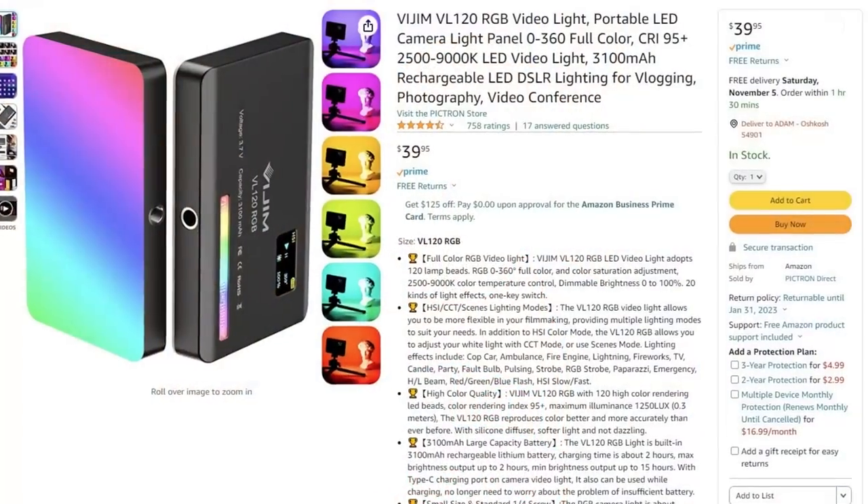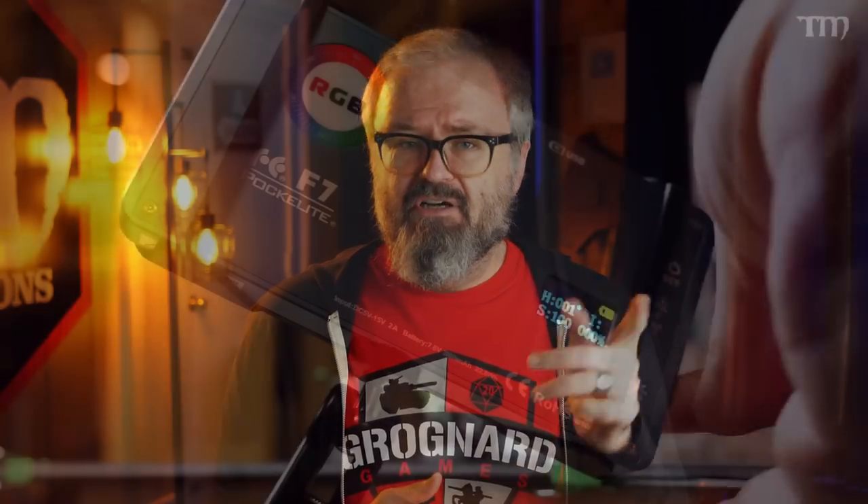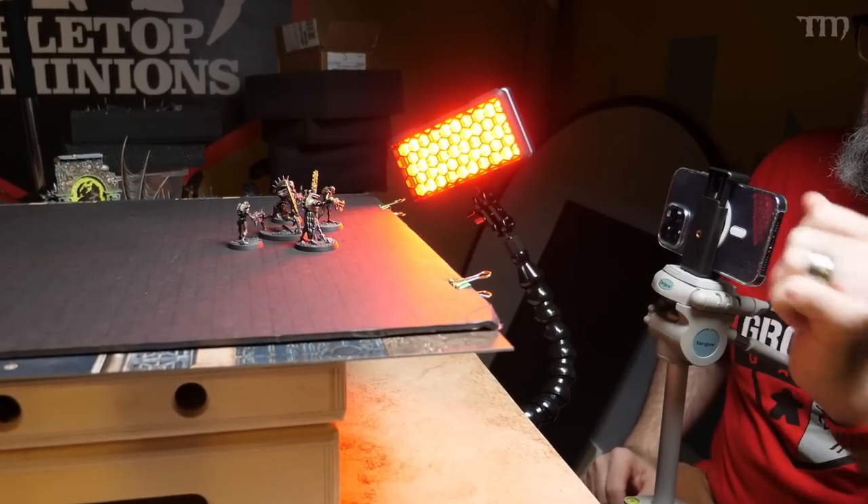If you want to get fancier and add a lot more color to your shots, these lights here are about $40 on Amazon — they are full RGB, rechargeable, whatever color you want, with a quarter-20 mount so you can attach them to a tiny tripod. I generally use lights from a company called Falcon Eyes — the F7 lights, which are about $100. They're magnetic, rechargeable, fully RGB, dimmable, and really nice. But honestly, colored plastic over a normal bulb will also do the job.